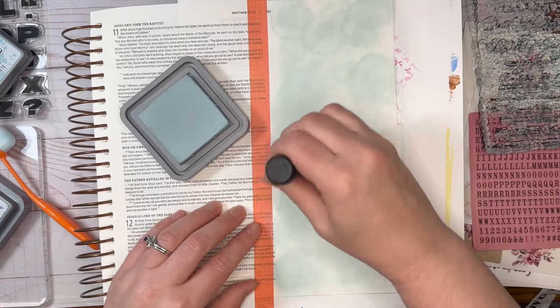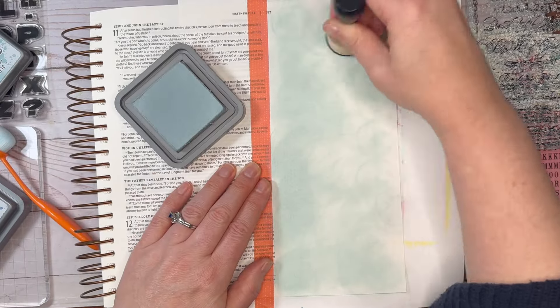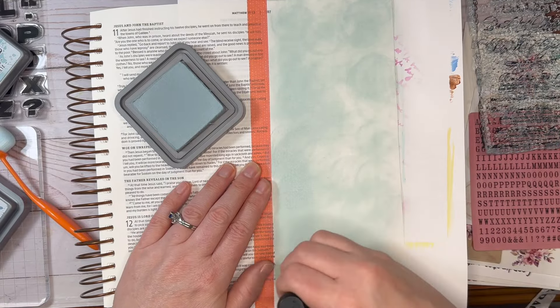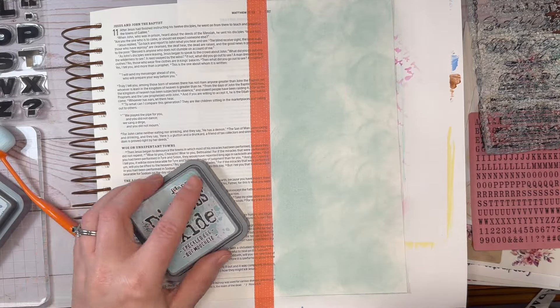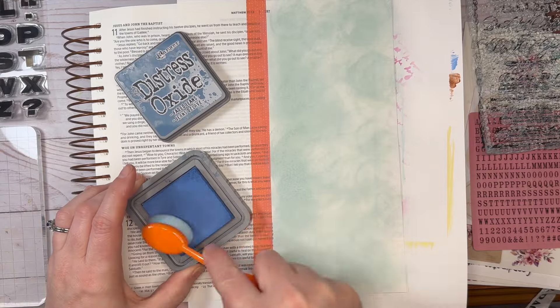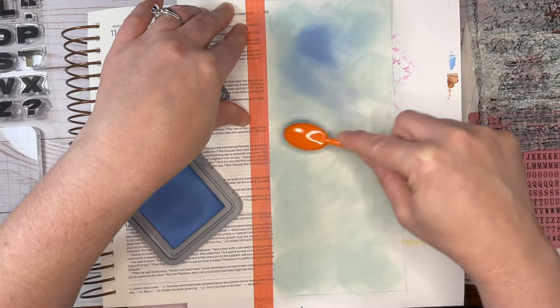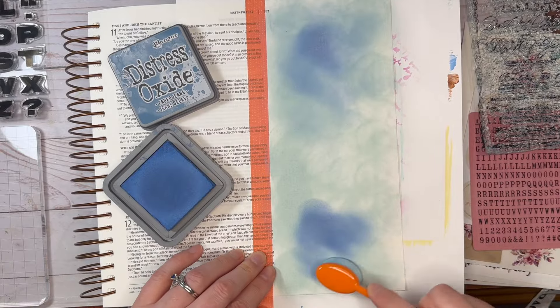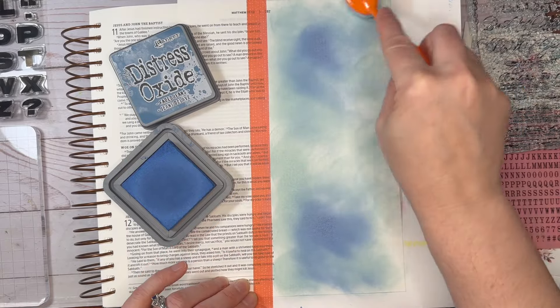I'm going down the page with some Distress Oxide and a dauber and it just gives a little bit of a different texture on the page. Then I'm going to go in with a brush with a little bit of a darker color in the middle. After that, I go in with an even darker color, but around the edges, so that the middle is the lightest part of the page.